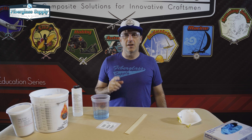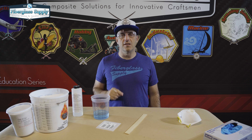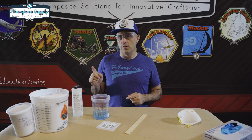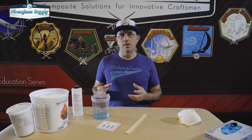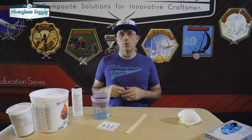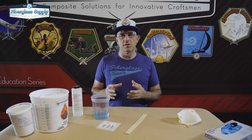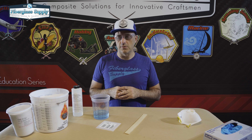Hey, Matthew here from fibroglassupply.com. In this video we're going to show you how to make an adhesive putty for bonding. In this case we're going to do an epoxy resin with a cabosil filler to thicken that resin and create a putty or a paste that we can use in bonding applications. This is really simple and straightforward so let's dive right into it.